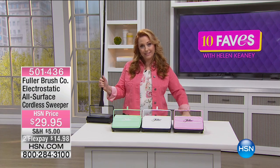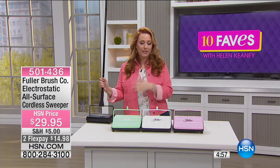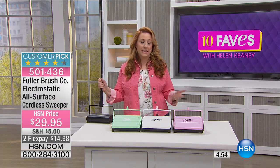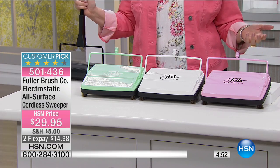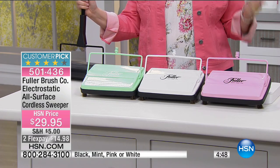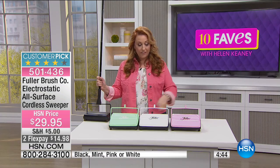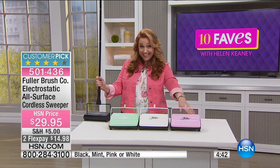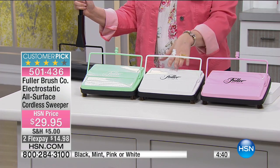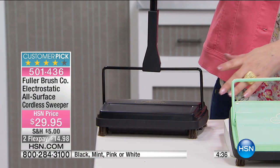There'd be that knock on the door, and the Fuller Brush salesman would bring in his wares — it was probably his wares back in 1906. And now we have the Fuller Brush Company Electrostatic All-Surface Cordless Sweeper, available in pink, white, minty green, and the black that I have here.